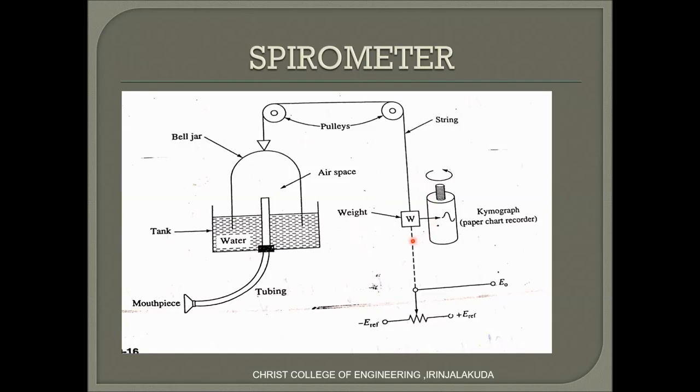Next is the exhalation process. In this process, the patient pumps air outside the lungs through the attached mouthpiece. This results in atmospheric pressure increasing inside the tank, causing the bell jar to move towards the weight. The weight will move downward and plot a negative cycle waveform on the kymograph.